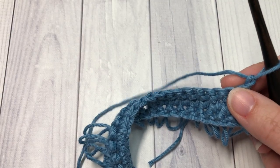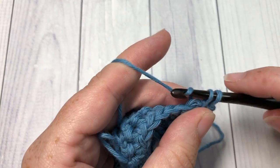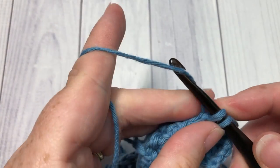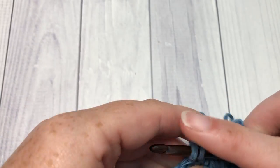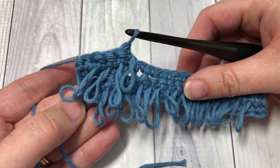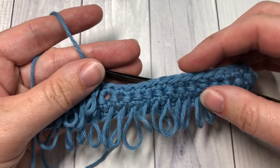For the rest of your pattern, you're simply going to repeat rows two and three for as long as you would like. Row two is your loop stitch row, and row three is your single crochet row. At the end, fasten off, weave in your ends, and enjoy this very fun and unique crochet stitch. Thank you so much for joining me on this tutorial on how to do the Fur Stitch or the Faux Fur Stitch. I invite you to subscribe and I look forward to seeing you again next week — until then, happy crocheting!